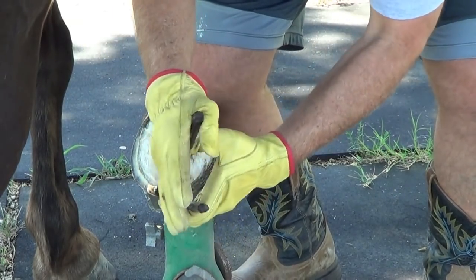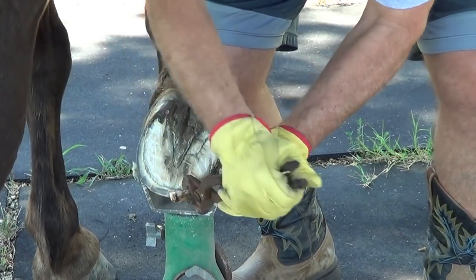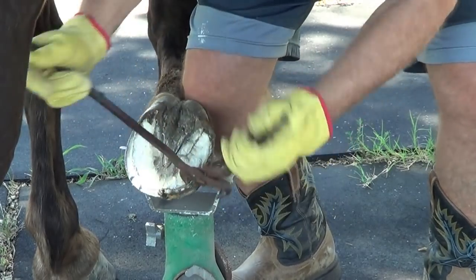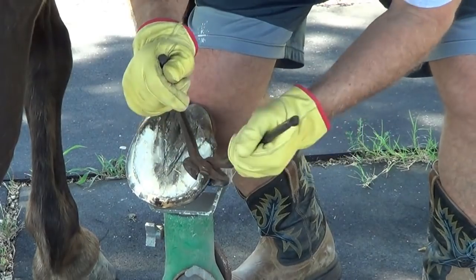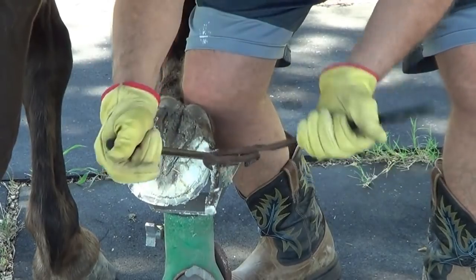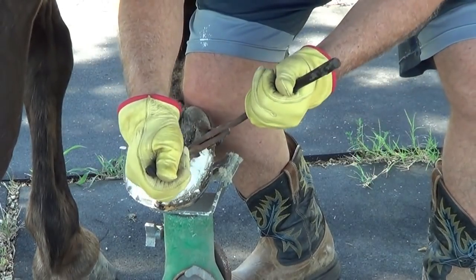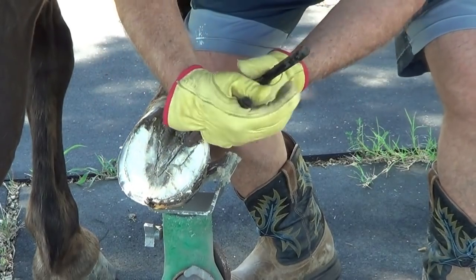I'm so much damn slower. A farrier comes out here and knocks this out — because he does it all the time — in minutes, where it takes me a freaking half hour. And his feet are so hard. I mean, for somebody to think 'yeah, I know what I need — this hoof is so hard, I'm going to put nails and a steel plate to help the horse.' I'm like, really?